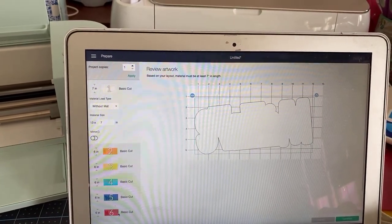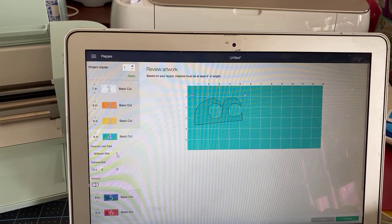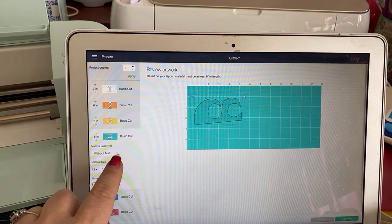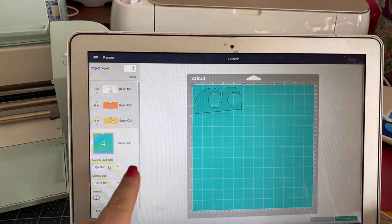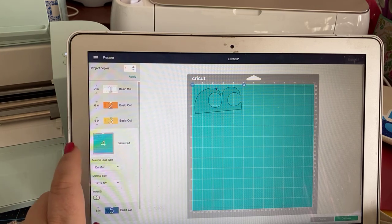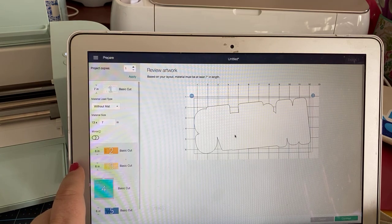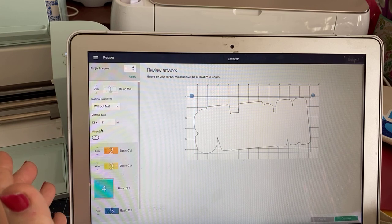Let's pull up this — this is the waves. I'm going to cut that out in glitter, so I'll come over here where it says material load type and choose 'on mat.' You'll notice the screen appears differently — it shows a mat and how it will be placed. These are not the same. These other pieces are going to be cut without the mat, so it doesn't show the mat — it looked pretty straightforward.